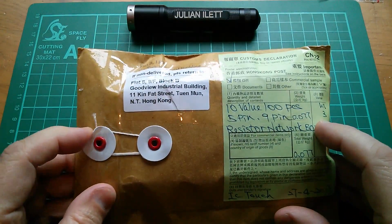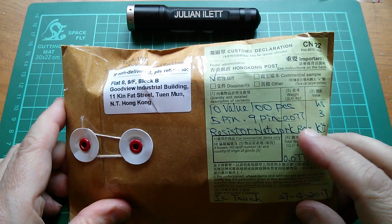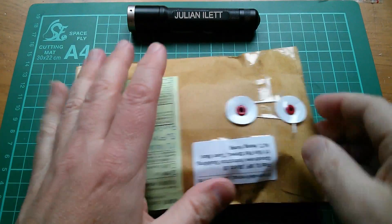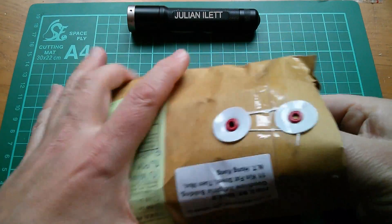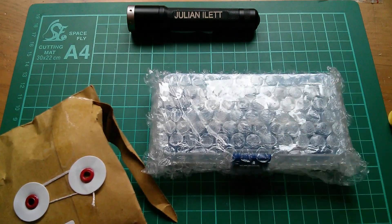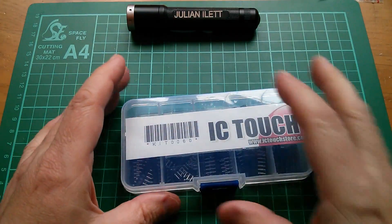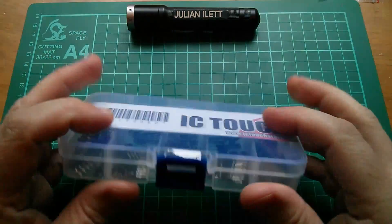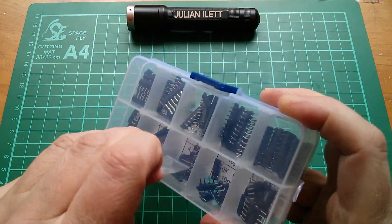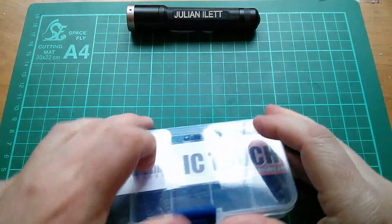Finally, this one comes in an old-style paper envelope with a wraparound piece of string. It has a very detailed description: 10 value, 100 pieces, 5-pin and 9-pin resistor network box kit. It's one of these small boxes with single inline resistors, labeled quite nicely with the little catch taped down — the tape even has a bit folded back to make it easy to remove. How nice! Let's open this up.